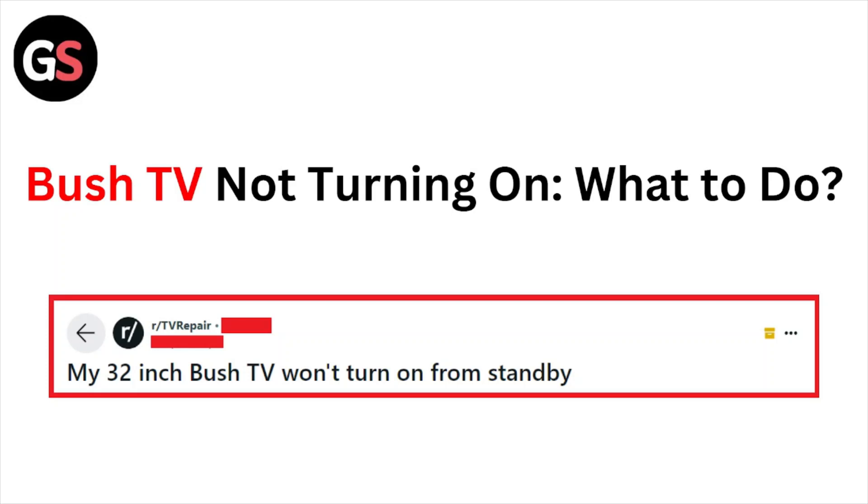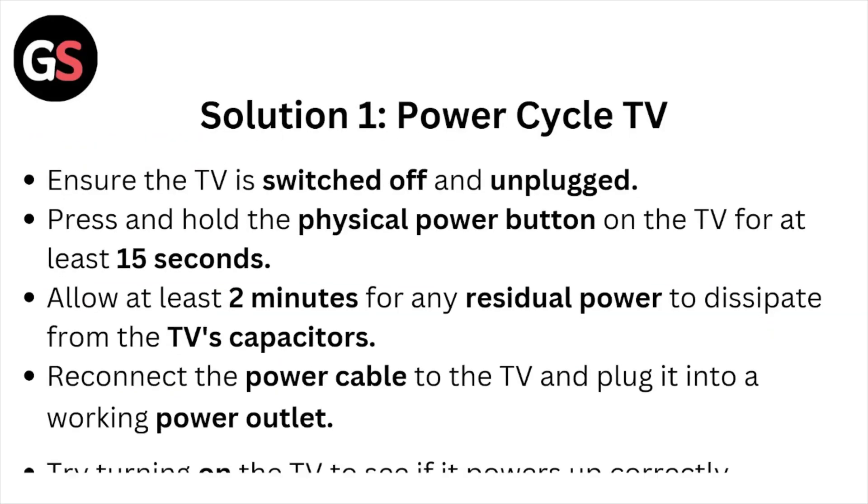Hi, welcome back to the YouTube channel. In this particular video we'll see Toshiba TV not turning on, what to do. So let's get started. Solution number one: power cycle the TV.